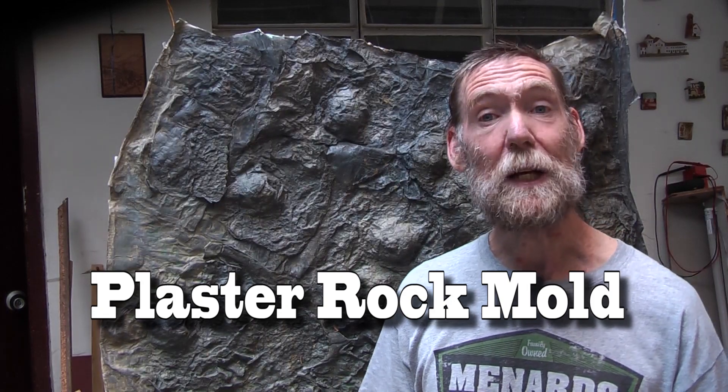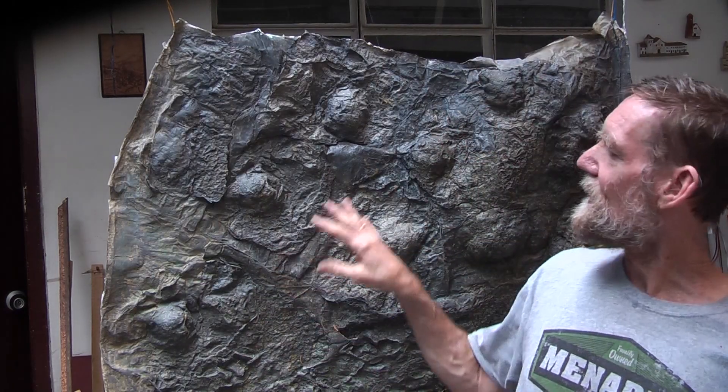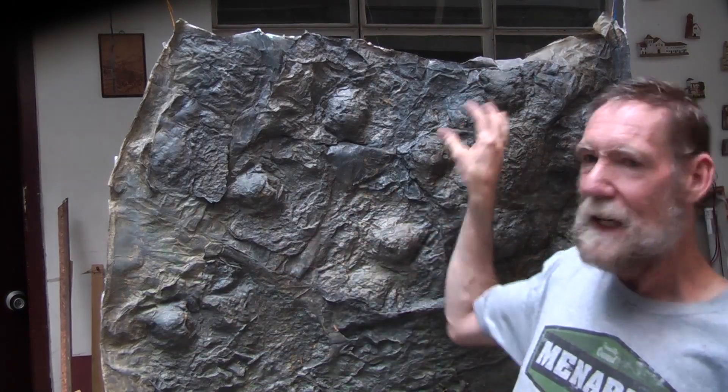Hello and welcome to another one of my videos. Recently I have been making more rocks for more scenery and I have been using a wax mold here, but as you can see, it is starting to get a little repetitive because I am using the one small mold to make a bigger piece of wall.